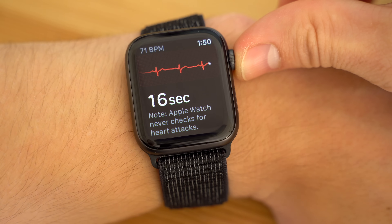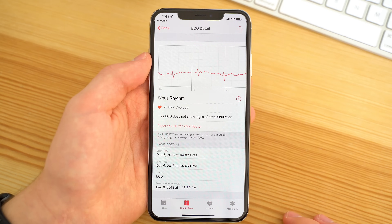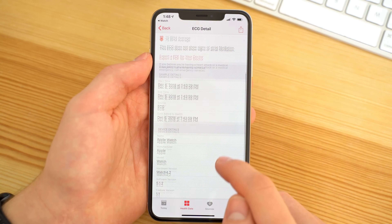Now let's say someone from your family wants to run an ECG — how can you do so without messing up your personal health records on your iPhone? Well, first of all, it may not be accurate since the test may be based on your age and health information, but if you do let your friends try it, you can go to the health app, select an ECG result, and go to the bottom of the page to delete the recording so it doesn't mess with your health records.